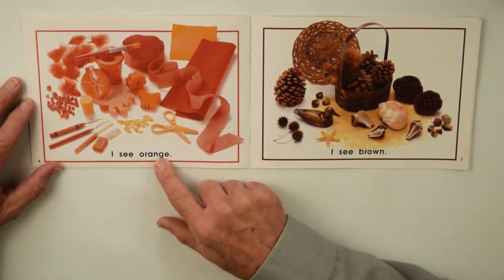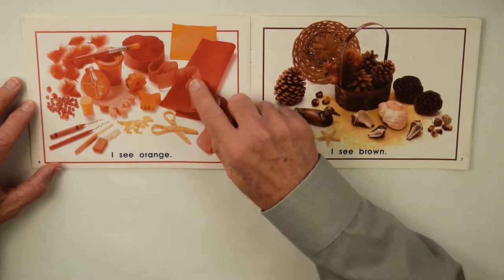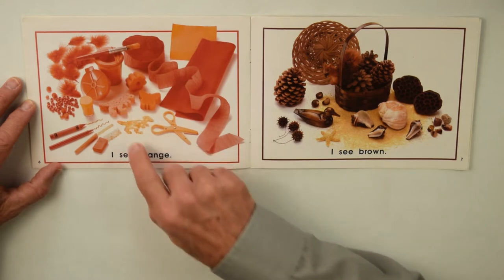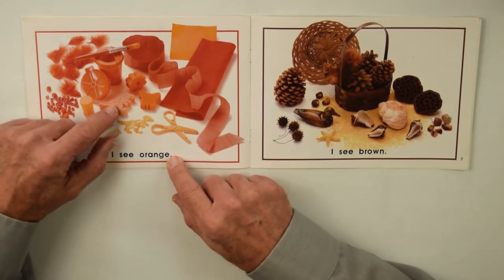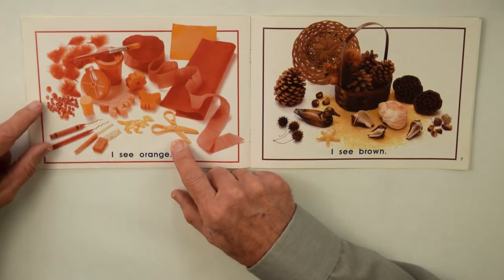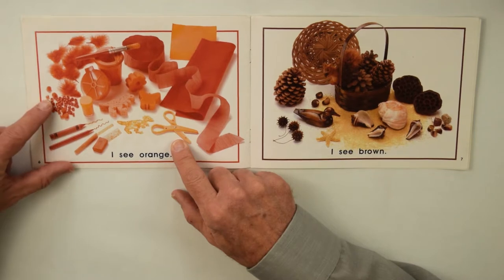I see orange — there's a piece of felt, some special paper, a sponge, a painting sponge, and they dipped the sponge in orange paint and made a dinosaur. There's orange scissors — all of these for making some kind of a craft. There's a crayon and beads.